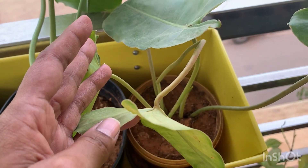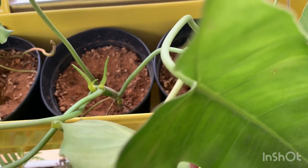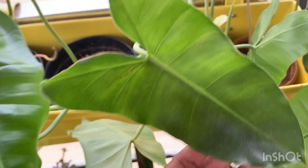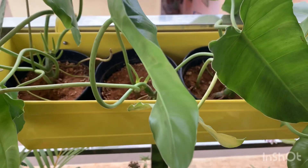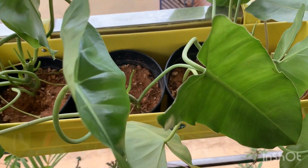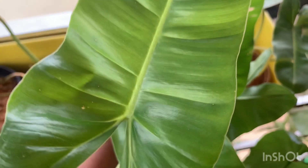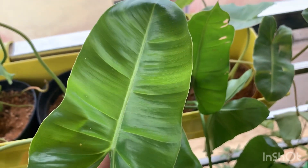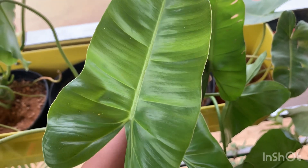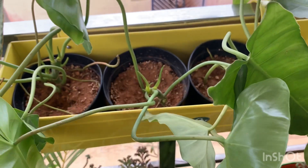Coming to the next point — fertilizer. I generally prefer liquid fertilizer like seaweed solution, once a month or once in two months. If you're a recurring subscriber or viewer, you would know that I really like seaweed solution as fertilizer. I use it on all my pothos and philodendrons — it really works well on all these varieties.